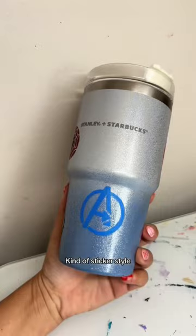Her one specific request was to include the Dr. Strange logo. I love how simplistic and cute it looks where you can still see the sparkles coming through. Do you recognize all the logos?